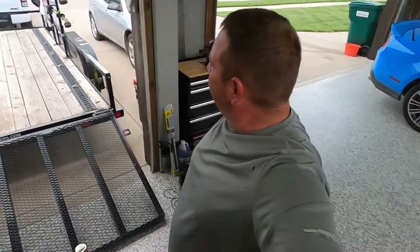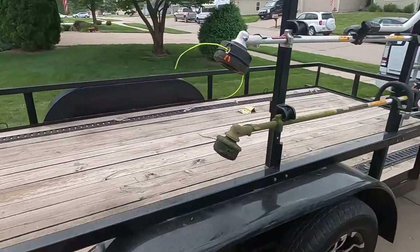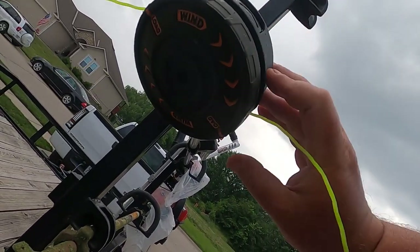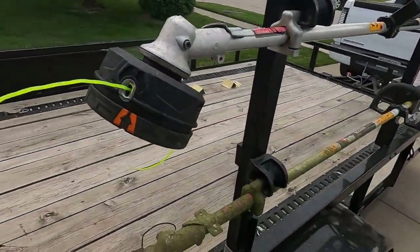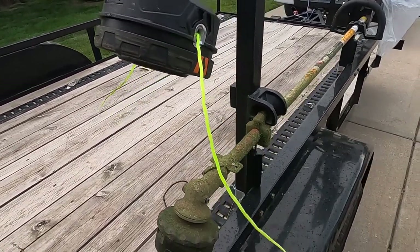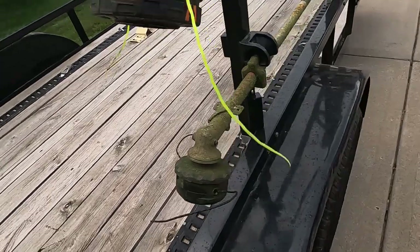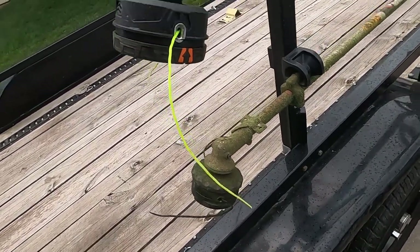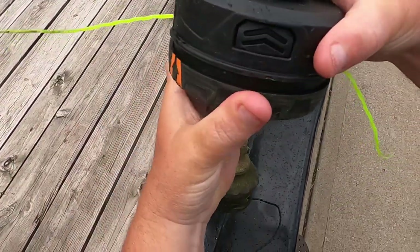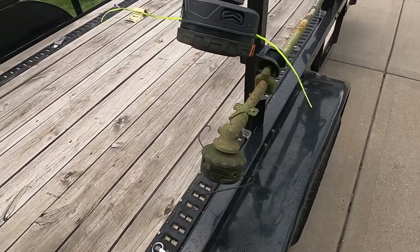I got a new trimmer head. This is the auto-winder pro, or something like that, from Rhino Tough. And this is the line that came with it — the line's not crazy bad, it doesn't fray at all. It's just like a speed feed head. Check this out — watch this!